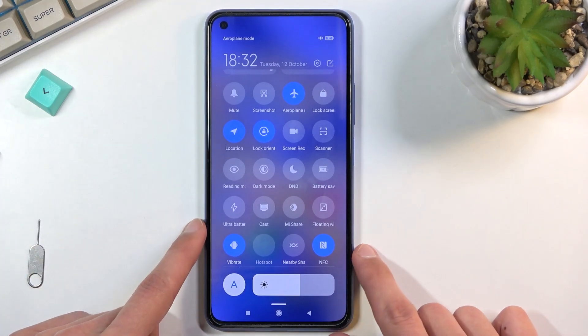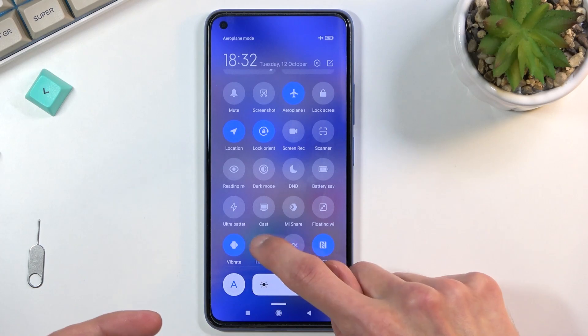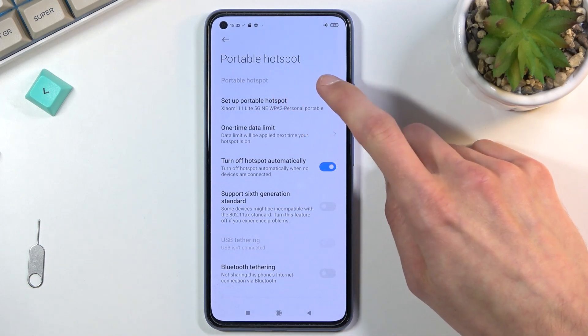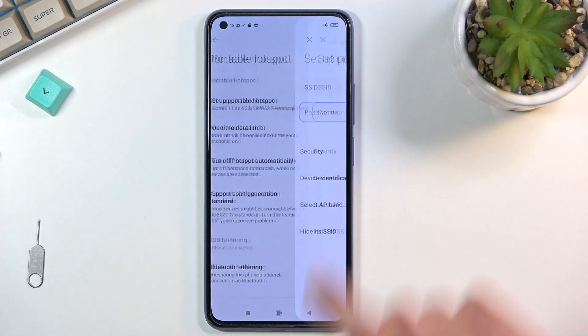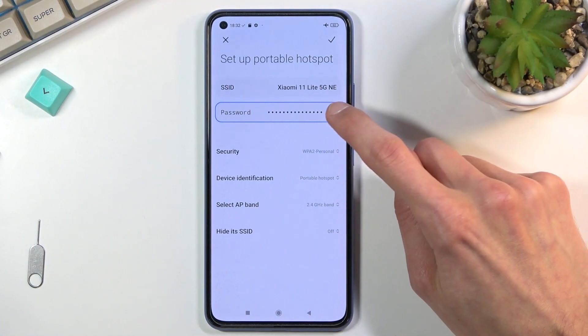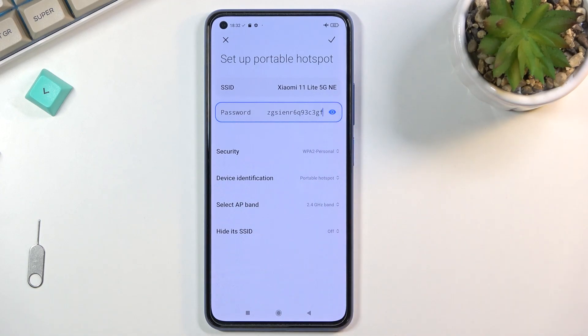Anyway, it says 'hotspot' below it, so if you have the same bug, just look for that label. Once you find it, the first time around hold it — this will quickly take you to the settings where you can customize a few things. Tap on 'Set up portable hotspot' and it will automatically select the password. You can tap the eye icon to view it.